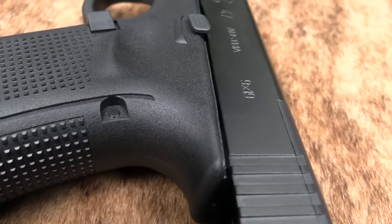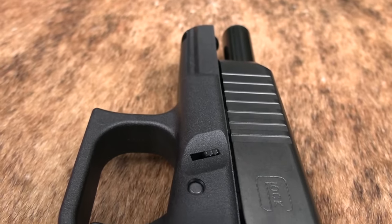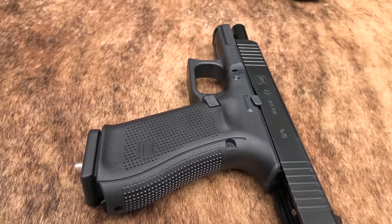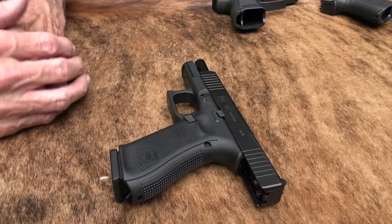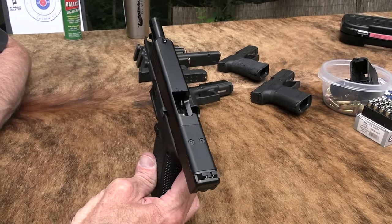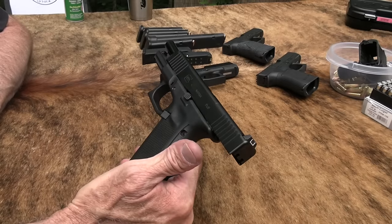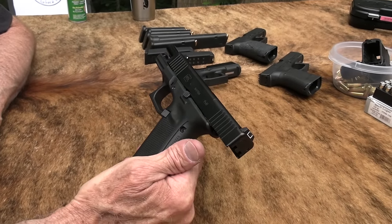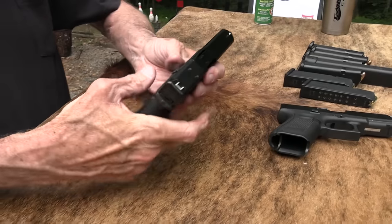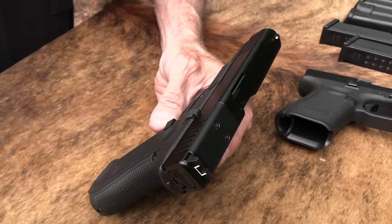So the Glock 47 — a few of you asked about it, wanted to get our opinions on it. It's been out and there have been a lot of opinions about it, pro and con. A lot of folks wonder what in the world Glock is doing. They just sort of reissued the Glock 17 it looks like. Sorta what it is. And, you know, we needed another Glock 17.